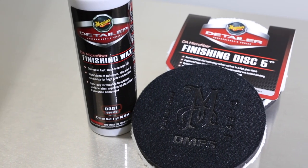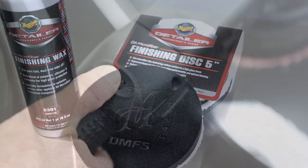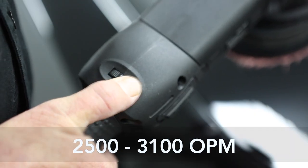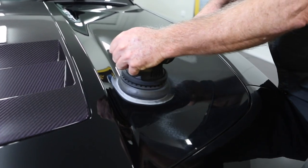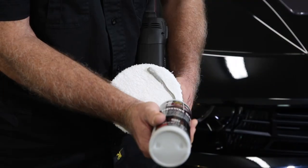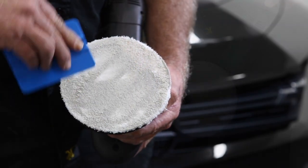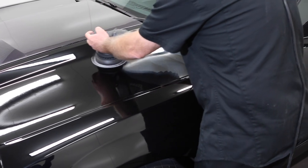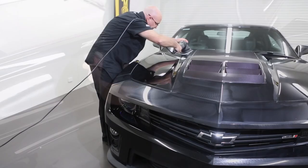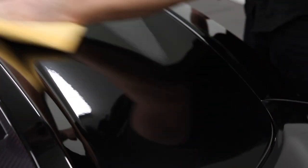The next step is applying Meguiar's D301 Finishing Wax on a DMF5 finishing disc at a machine speed of 2–3. The finishing step removes any compound haze while adding protective wax. Priming fresh DMF5 finishing discs, periodic top-up and regular cleaning is the same as with compounding. However, finishing wax takes less time and requires fewer passes compared to compounding. After applying to the whole car, use a fresh Meguiar's Supreme Shine microfibre towel for easy wipe down.